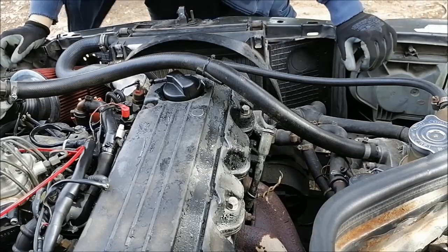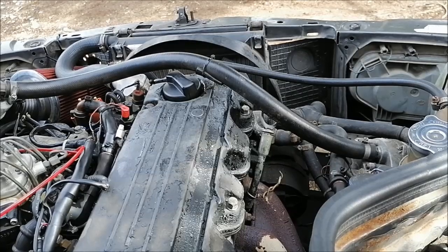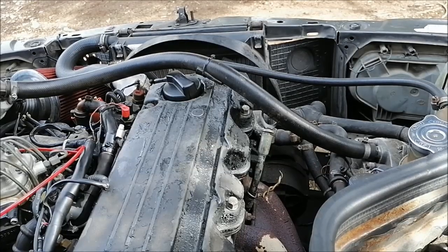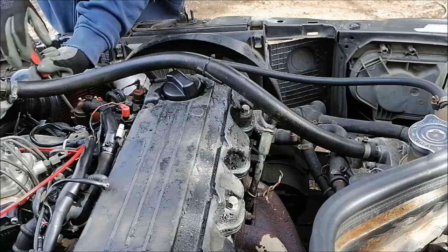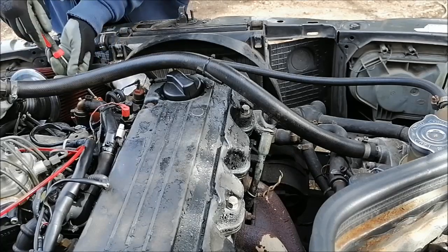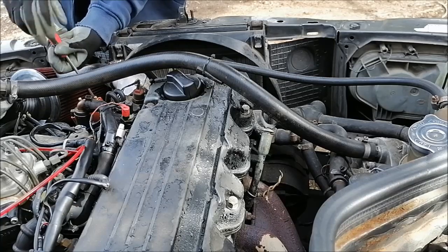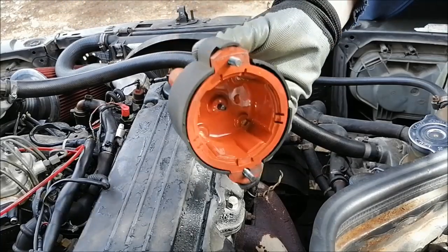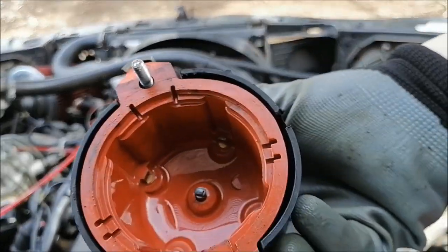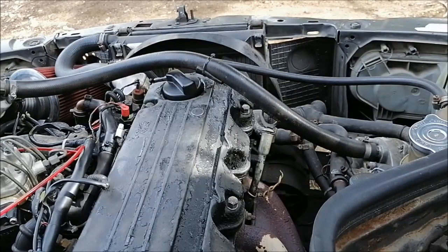Let me remove the cap. The cap looks good on the outside — you can see the cap looks like new — but it has a little crack inside.